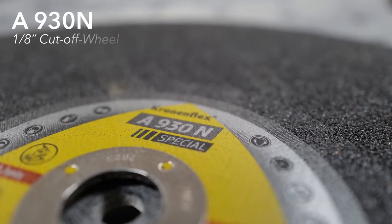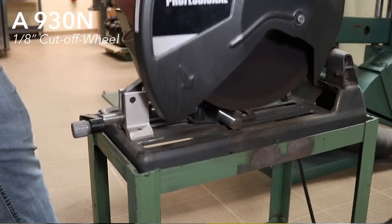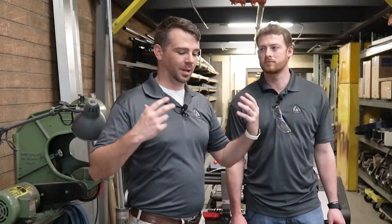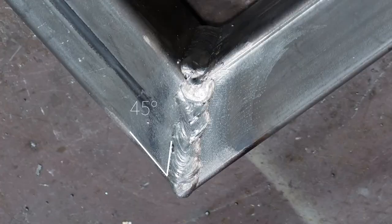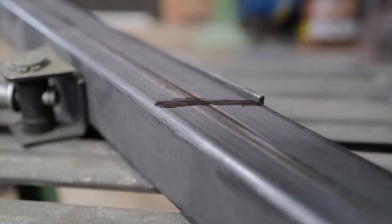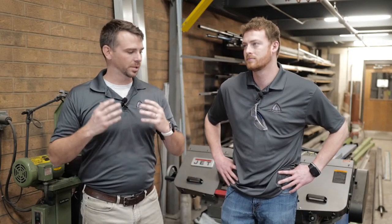Whenever we need to cut thicker than three-quarters inch, we look at our A930N. This cutoff wheel is one-eighth inch thick and is meant to cut angled steel and material that is an inch and greater. With these cutoff wheels, you're able to do a versatile amount of different cuts. For this project, our whole goal is to cut angles. I'm going the laziest way possible — cutting a 45-degree angle so I can flip it and make a 90-degree angle, with the joints lining up perfectly to build a spectacular rectangle, potentially a picture frame.